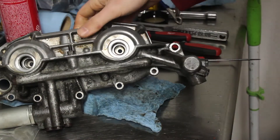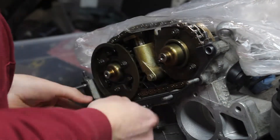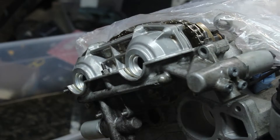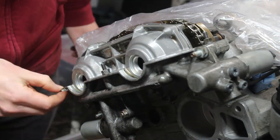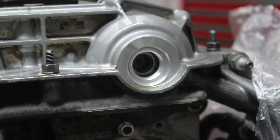With the Vanos seals done, I can install the whole unit, making sure to remember the gasket. The reverse-threaded screws go in, then the caps, then the big plugs up front.